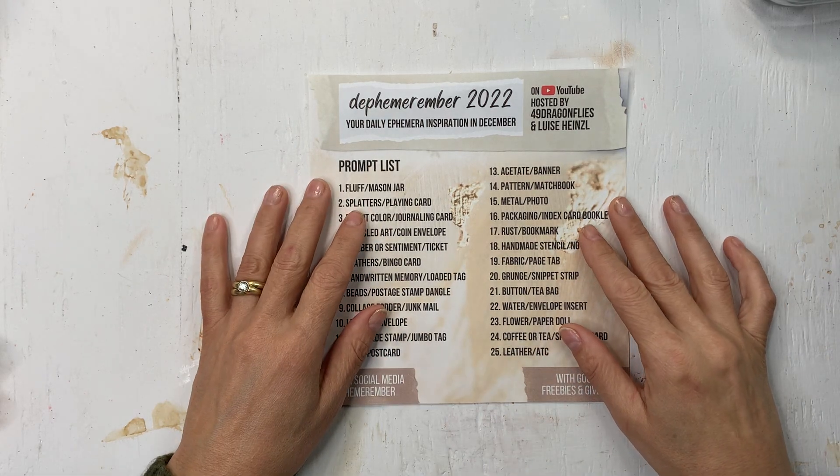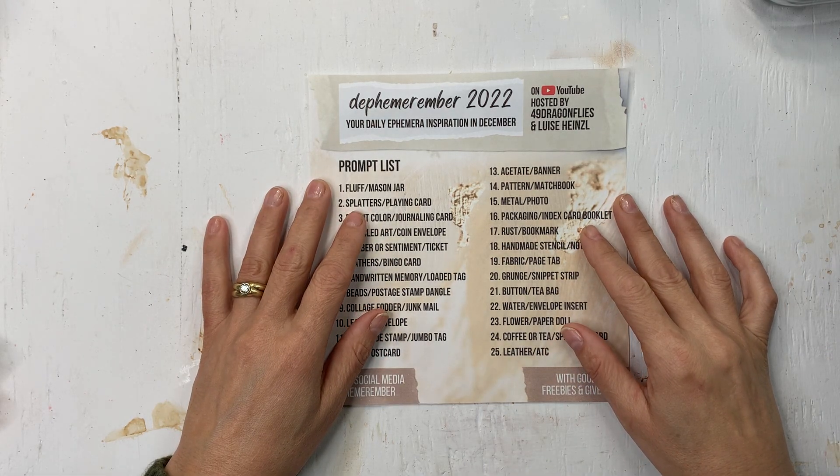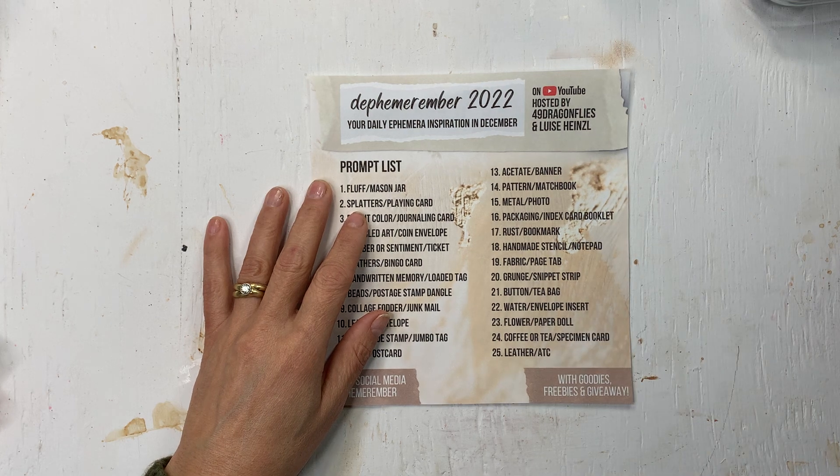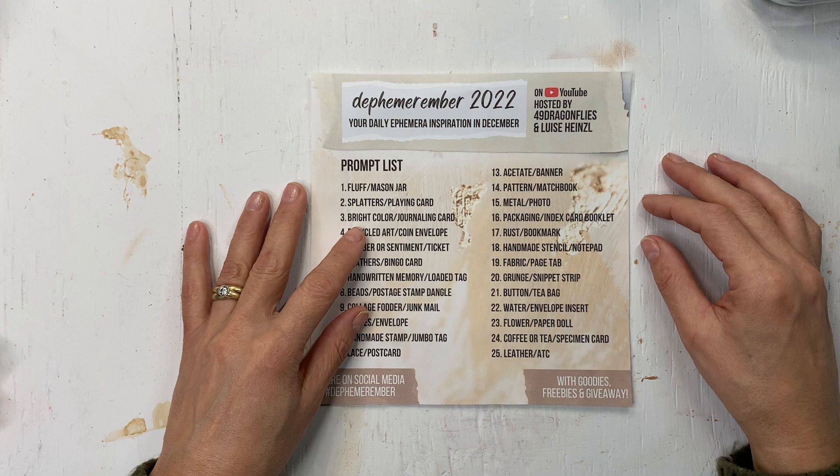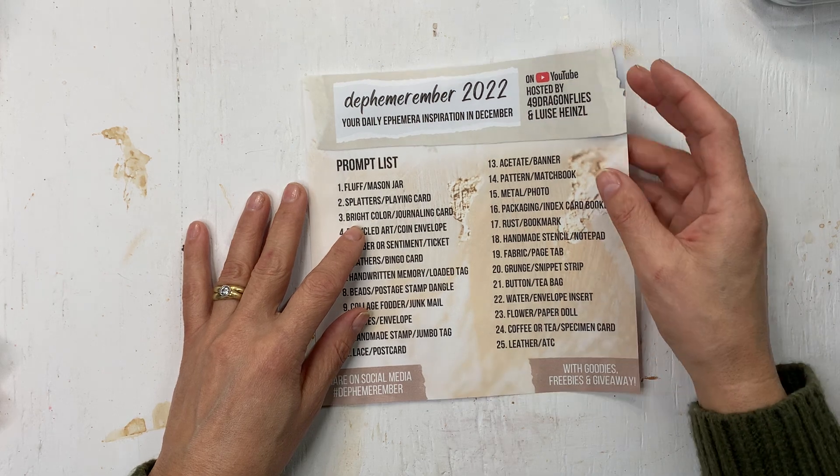Hello, welcome to Mimi's Keepsakes. I'm Marnell. I am back with Femurember Day 3 and the prompts are bright color and journaling card.